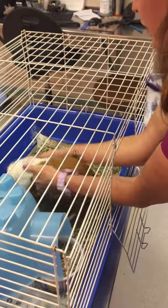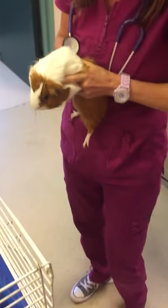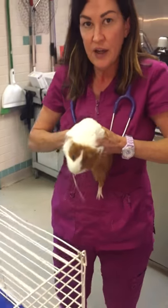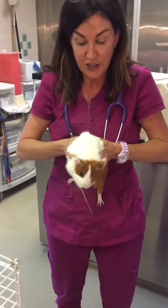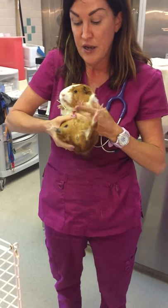This is proper restraint technique. Hold him firmly like this against your body. I'm going to flip him for an IP injection — flip him like this, hold him against my body to keep him nice and safe.